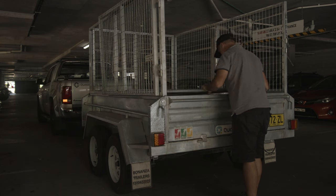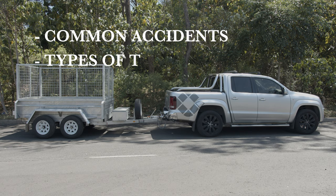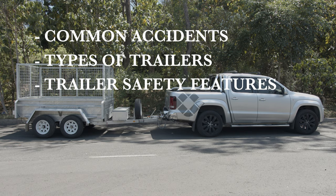We would be remiss to think that everyone was proficient with a box trailer. There are a number of key factors to take into consideration before you use such equipment. In this video we'll cover common accidents, types of trailers, trailer safety features, usage and maintenance.